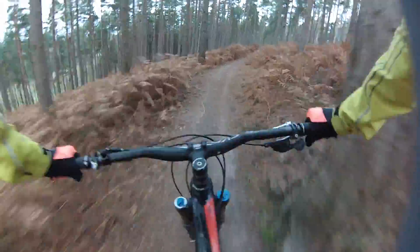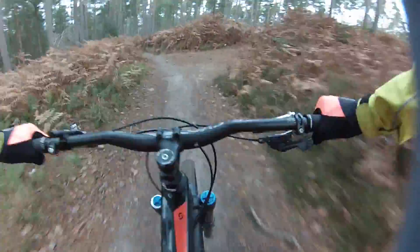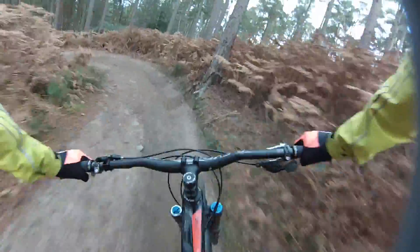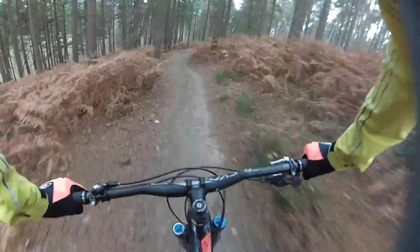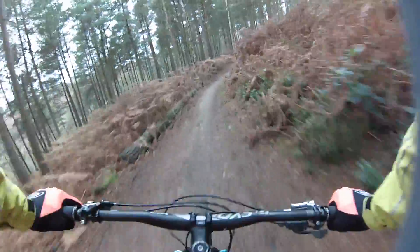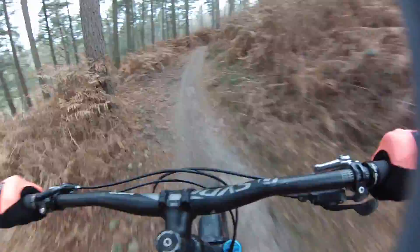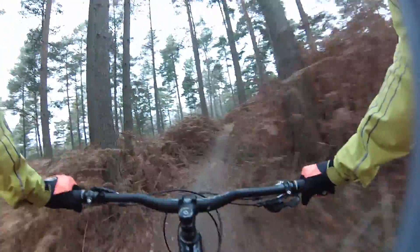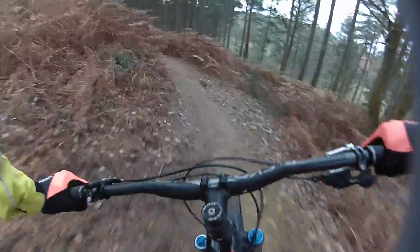Always looking at the next turn ahead of you. Coming into these turns, look at the end of this turn — I'm already looking on the way out. I've already seen the jump way back there. This is a hairpin so you've got to obviously check the turn out before you hit it, so I'm in the turn already looking out and coming out already looking down the trail.